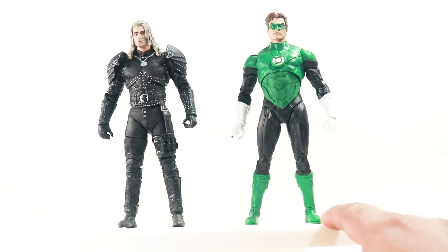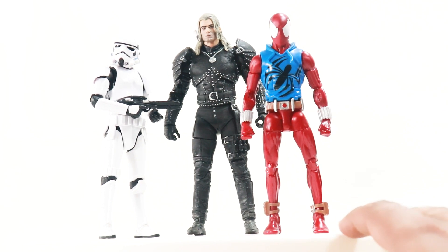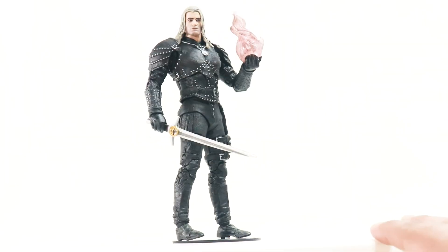Here he is with the McFarlane Toys Hal Jordan Green Lantern, here he is with a Marvel Legends Scarlet Spider-Man, and of course we get the Hasbro Black Series Stormtrooper — that's how he scales with them.